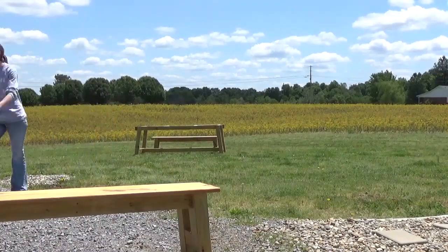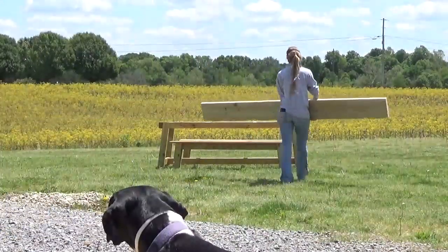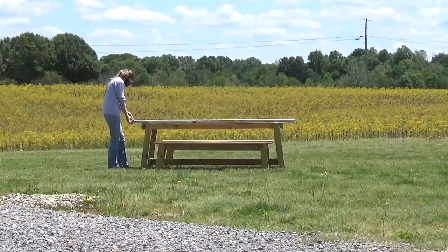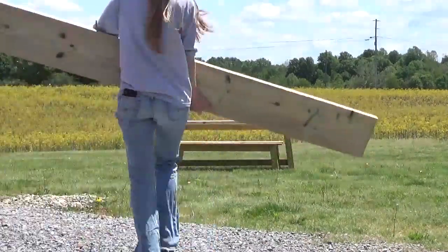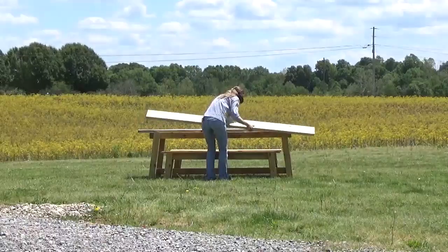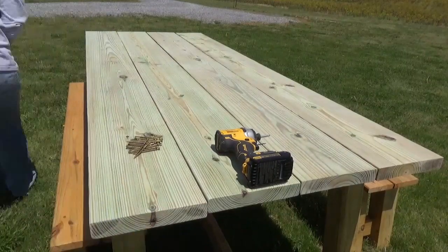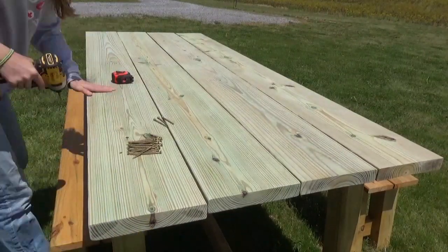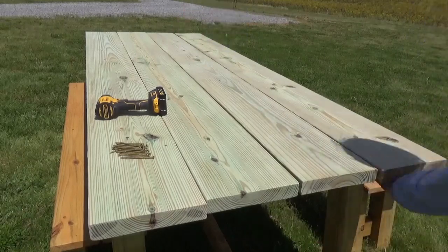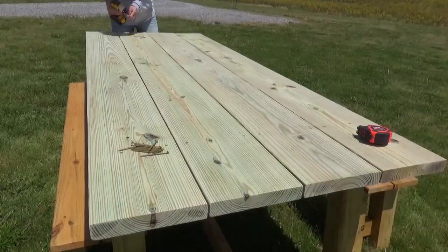I carried the table base and benches out to the yard to take some pictures and carried the top boards out there to attach them — once they were attached, there was no way I could carry that out there by myself. I centered the boards on the table, left a very small gap between them for drainage, and screwed them in place using 3-inch wood screws. By the way, if you want to use this table design for an inside dining table, this same design works great, but I do have a separate tutorial for how to build table tops linked in the description — great for interior tables where you don't want gaps and want it to look flat and smooth across the top.